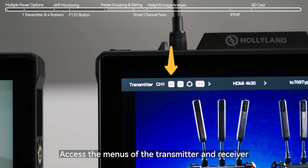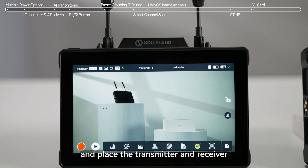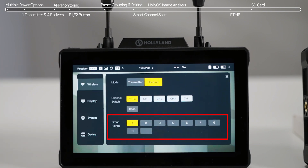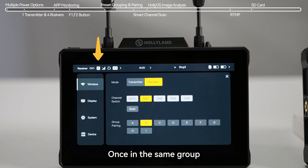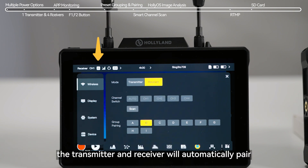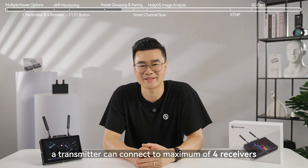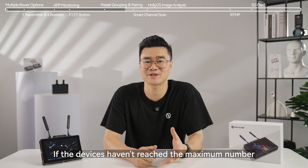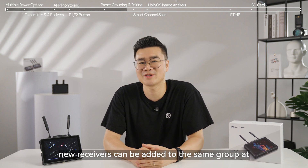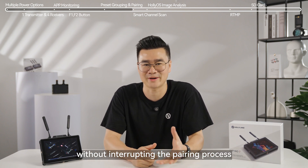Access the menus of the transmitter and receiver, navigate to the group settings, and place the transmitter and receiver in the same group. There are a total of nine groups to choose from. Once in the same group, the transmitter and receiver will automatically pair. The transmitter can connect to a maximum of four receivers. If the devices haven't reached the maximum number, new receivers can be added to the same group at any time during operation without interrupting the pairing process.